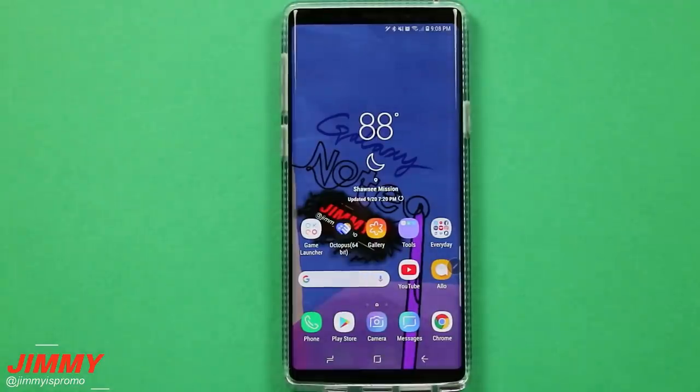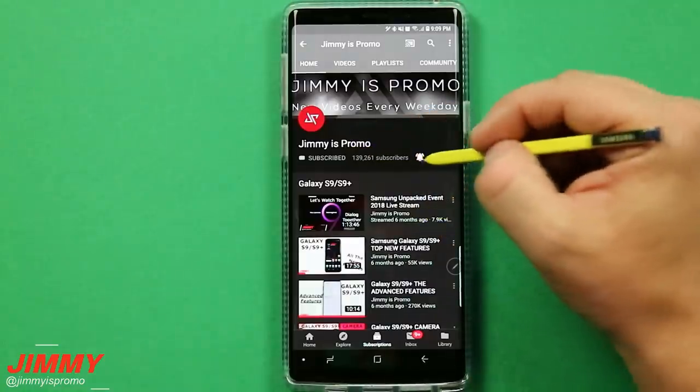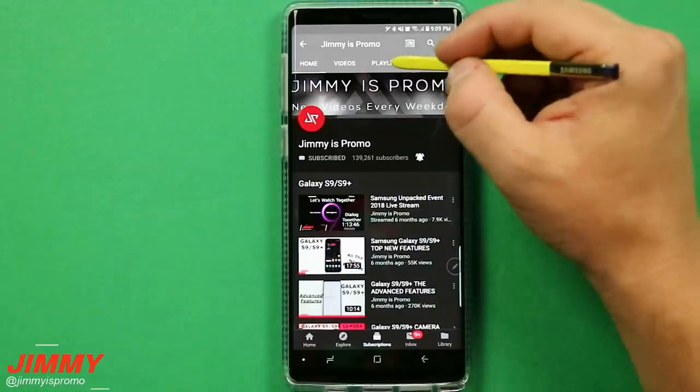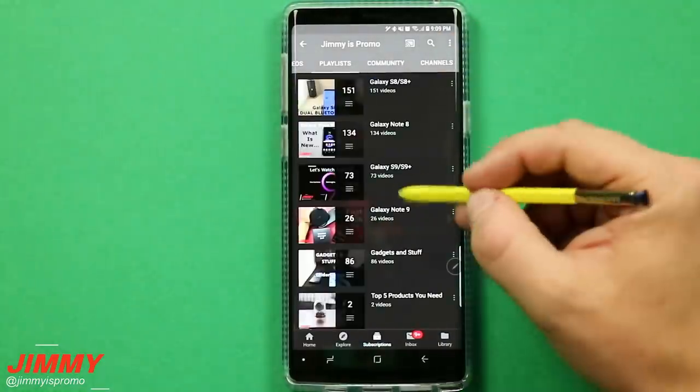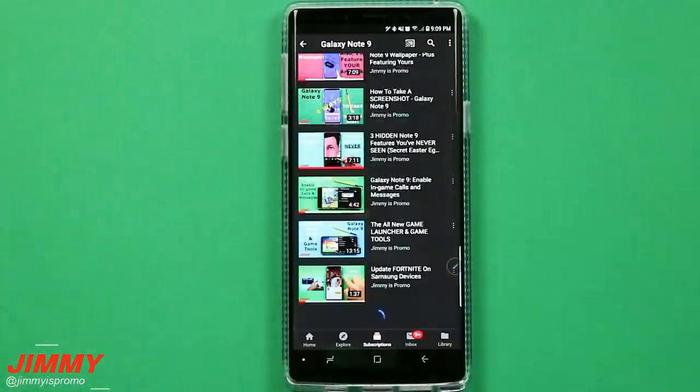Hello everybody, Jimmy's Promo here back again with another awesome video. In today's video we will be talking about the 15 settings you should change now if you own the Galaxy Note 9. If you are brand new here, make sure you hit that subscribe button as well as the bell for notifications, and check out the Galaxy Note 9 playlist for all the videos uploaded so far.